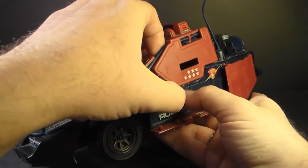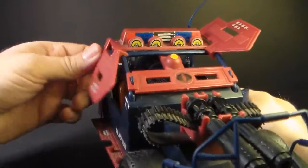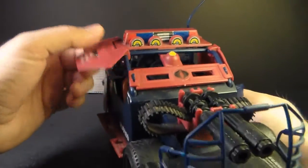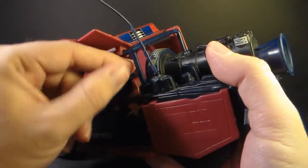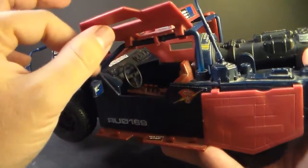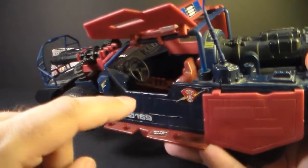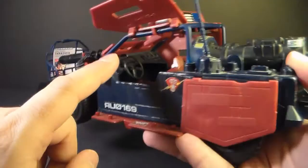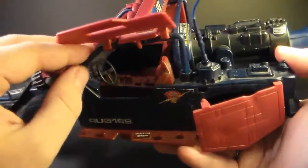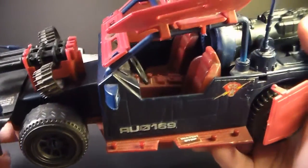On either side it has gull wing doors — they're more armored flaps than doors, but both swing up and attach to the roll cage around the cab. That roll cage plugs in right here and can pop out, so be cautious about that. On the interior we have a steering wheel that turns a little bit, some nicely sculpted detail in the center console and dashboard, sculpted seats, and a texture pattern on the floorboard. That's a really nice and well-detailed interior.